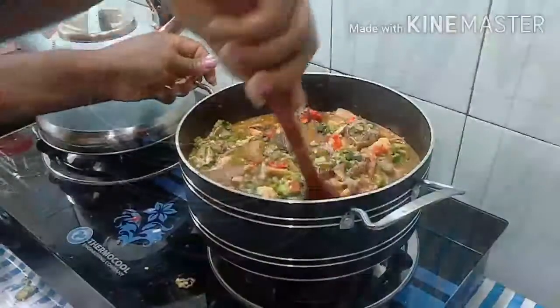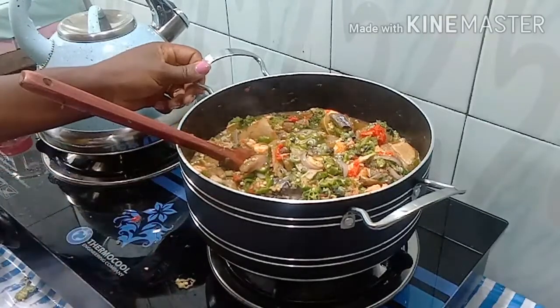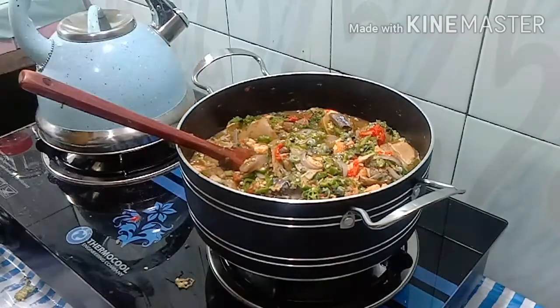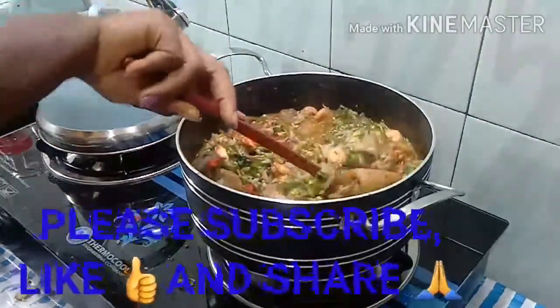Thank you so very much for watching — I hope you enjoyed this video. Please give it a thumbs up, share it with your friends and family, and don't forget to subscribe. I love you guys and I'll see you all next weekend — bye bye, see you soon!